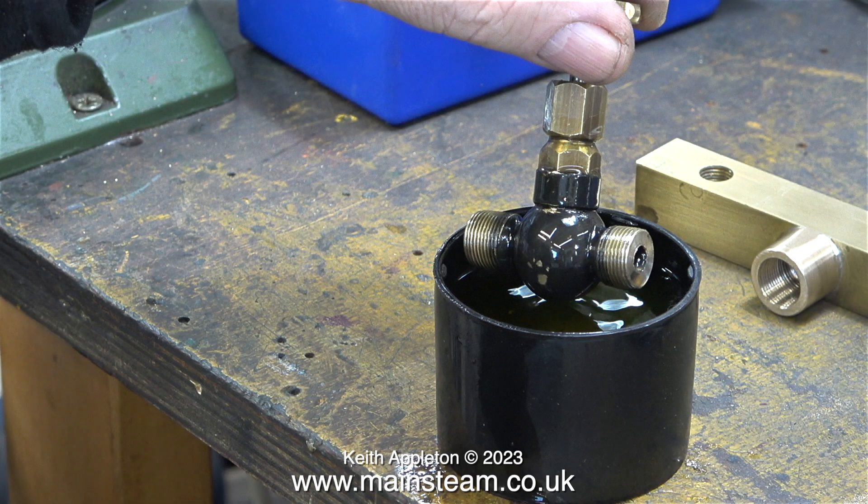In the last episode I placed the globe valve, which is the isolation valve for the turret, in a pot of cellulose thinners. Unfortunately this method of paint removal has not been successful because this isn't a new valve and the paint has been baked on by it being in service. I put the valve back in the pot of cellulose thinners and will revisit this in the next episode, and probably during this episode too.